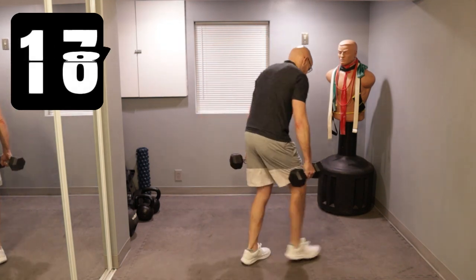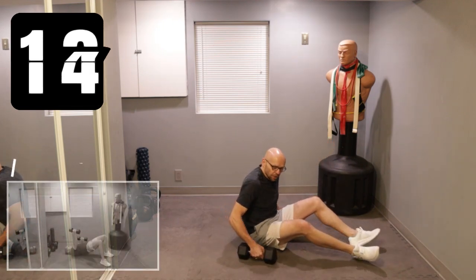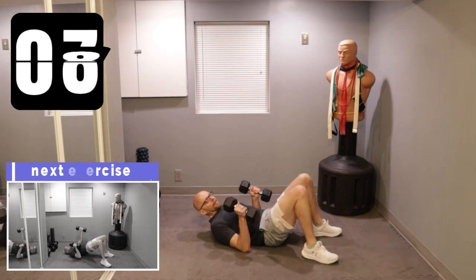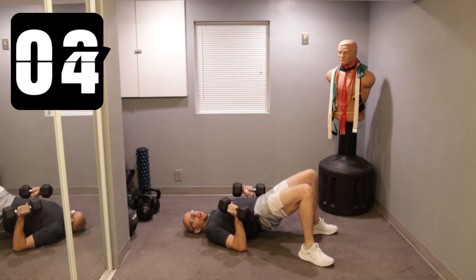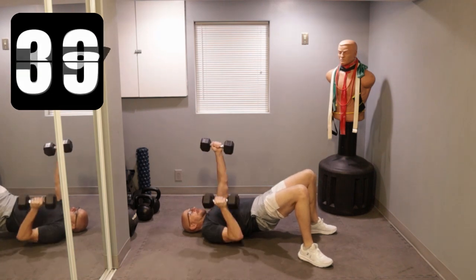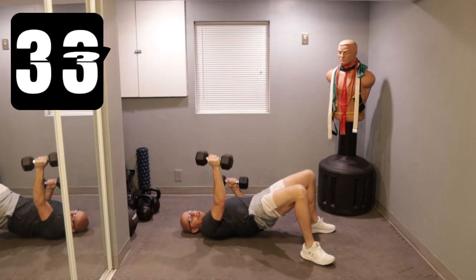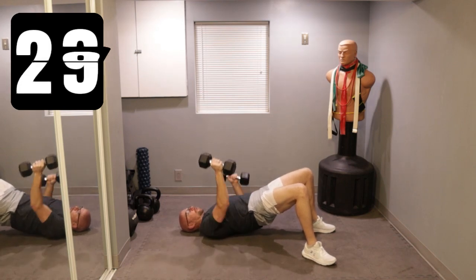We're getting down on the ground. Elevate your hips, get into the bridge position. We're going to do alternate chest presses. Hips up as high towards the ceiling as they go. Neutral grip on the dumbbells. Up — give me alternate chest presses, just keep punching that ceiling for 40 seconds. This might seem easy now, but trust me, you'll feel it quickly.